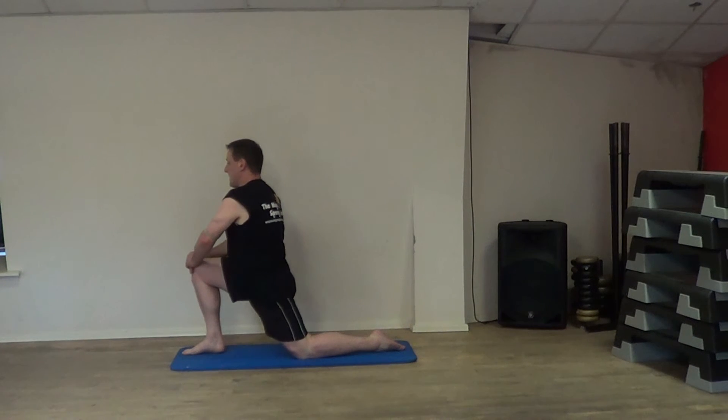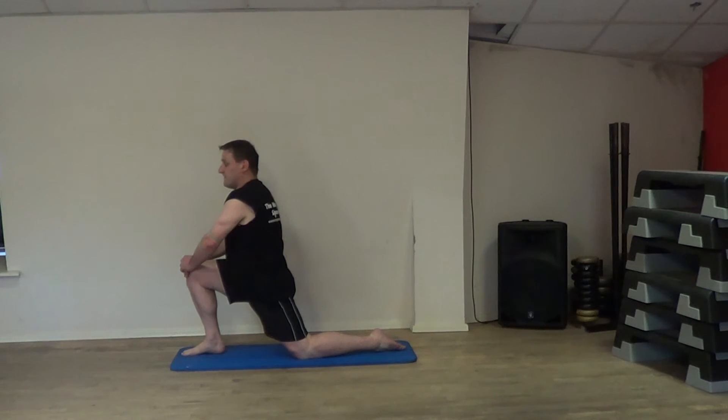Just feel the stretch, the maximum strain, hold 10 to 15 seconds, 4 times.